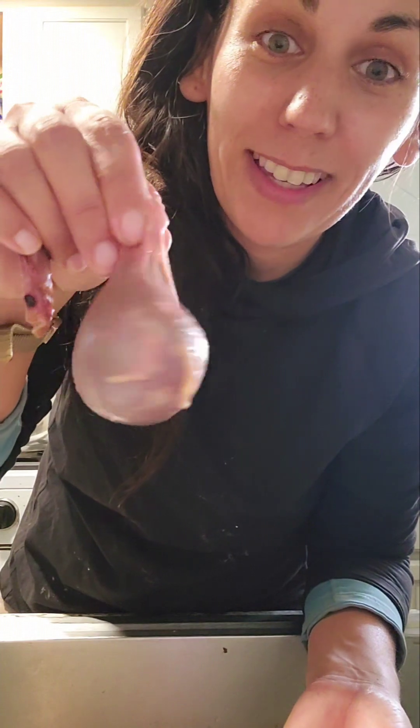I wanted to show you guys — a couple videos back I showed you the process of butchering a chicken and plucking the feathers off by hand — but I wanted to show you the gullet. This is one reason why you want to remove food from your chickens ideally within 24 hours if you know you're going to butcher them. I hadn't really planned for sure to butcher one of my meat chickens today, but I wasn't committed enough to remove them from feed last night. So this is how big the gullet is.